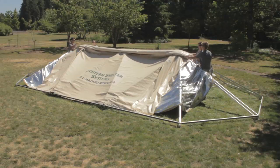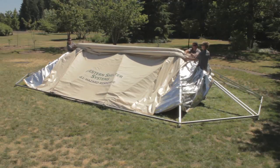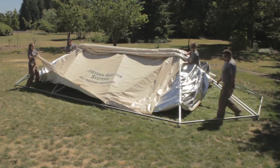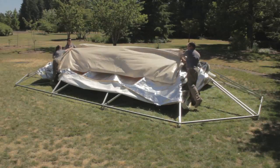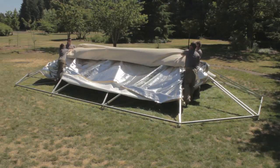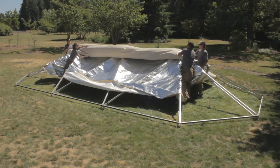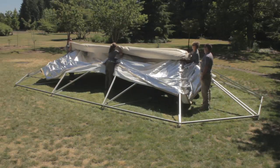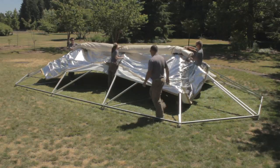Fold the same side over itself, then fold the same side over itself again. Fold the opposite side up making it flush with the side you have already folded. Fold the same side over itself, then over itself again. Fold the same side over the top, making a single roll with the vent collars centered on the frame.